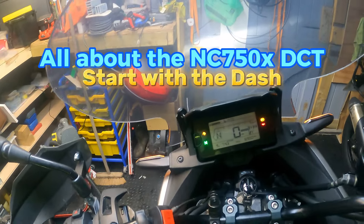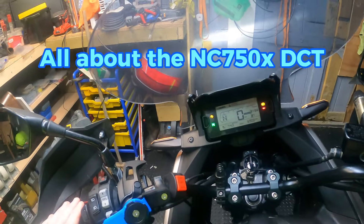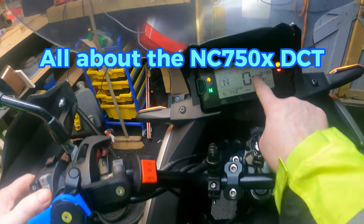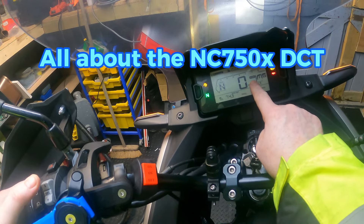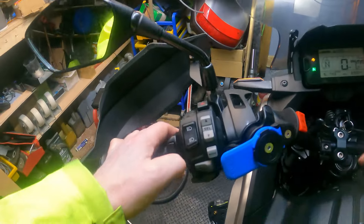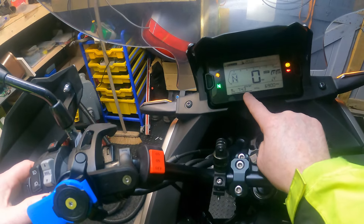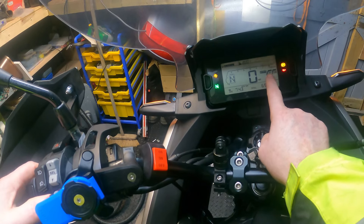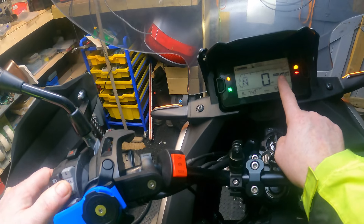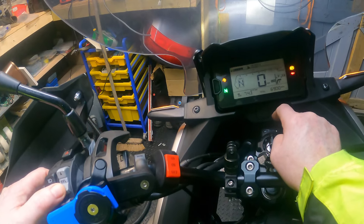I thought I'd go over a quick couple of things - the dash on the MC750 when you ride it. If you press the select button and look at the standard setting, move that up and you can see it goes to 'change'. To get to that mode you press the mode button, and you see that bar moving across one, two and three - so the mode is now on drive mode. You'd go into sports mode, down to standard mode, down to rain mode, then down to user mode.